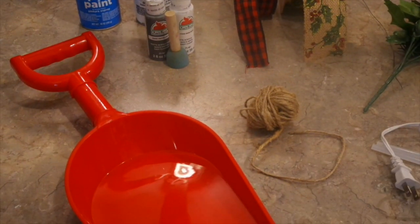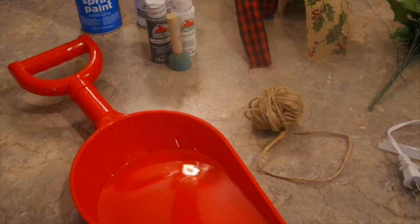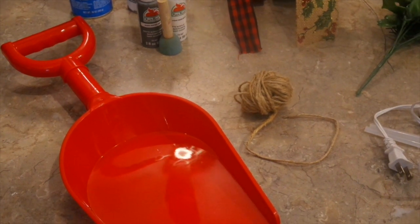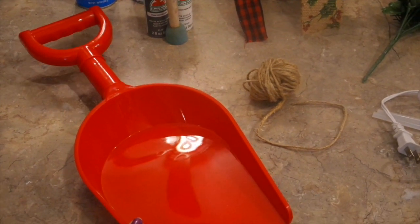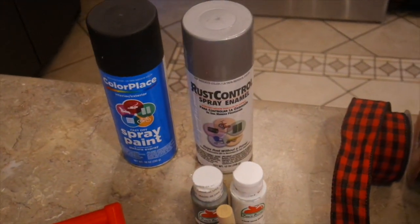We're well into summer now and you may not be able to find these at your local Dollar Tree. If you can't, I encourage you to grab some of the little small bucket shovels and make ornaments using the same technique. You're also going to need a can of black and silver spray paint.